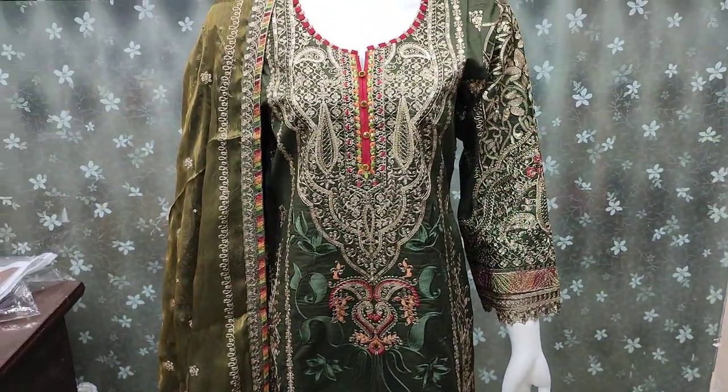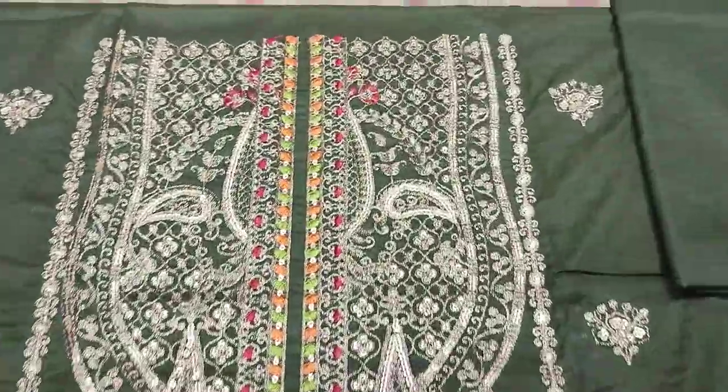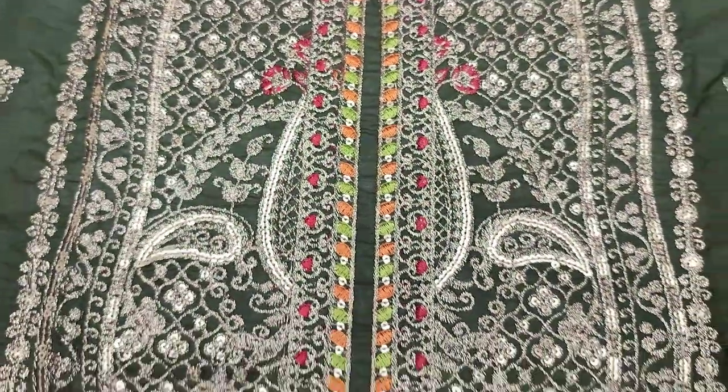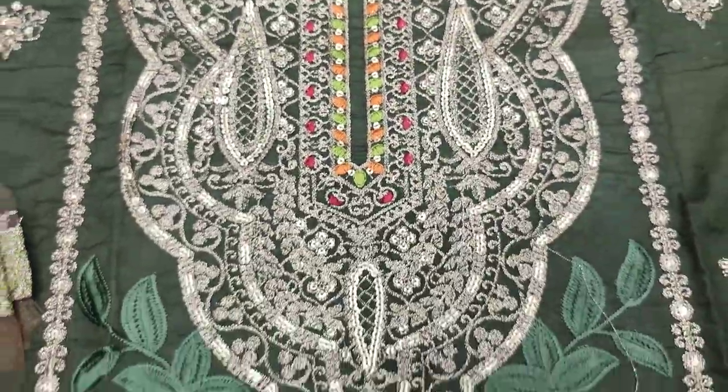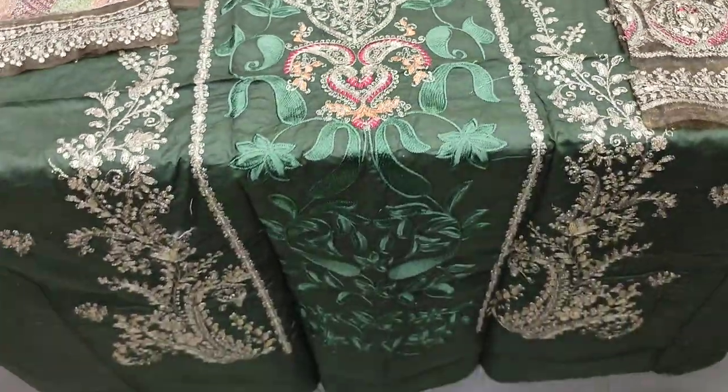Unstitched cost is 6500. This is the sequence stretching section.